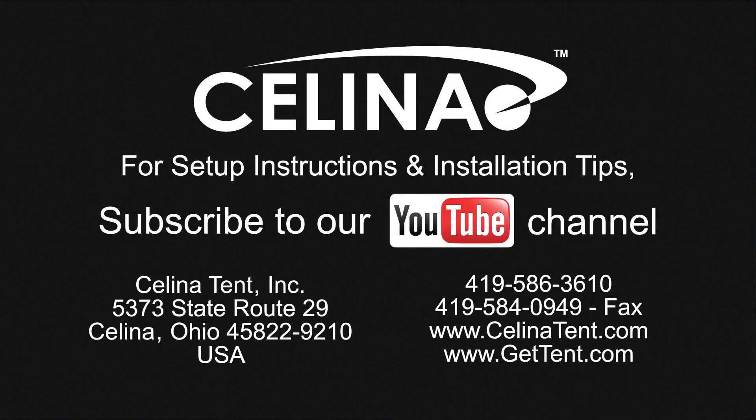Feel free to contact Solana Tent for more informational materials on tent staking capacity for any size tent. Visit our website at gettent.com.